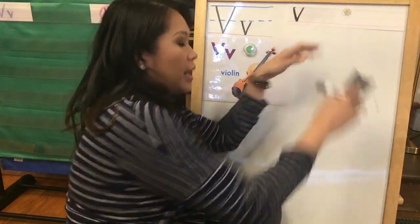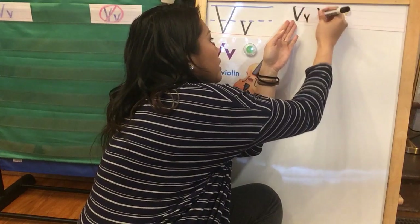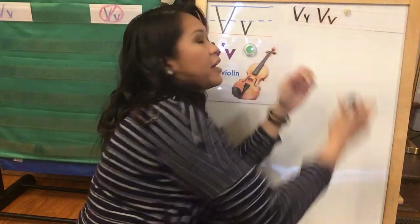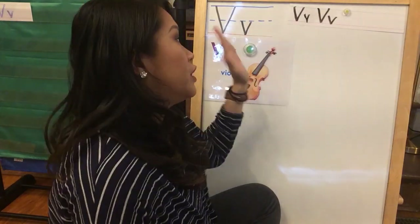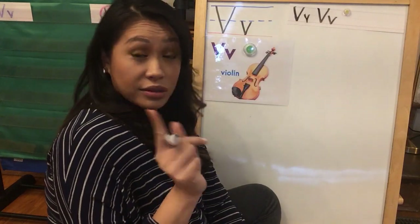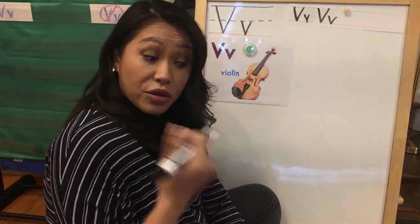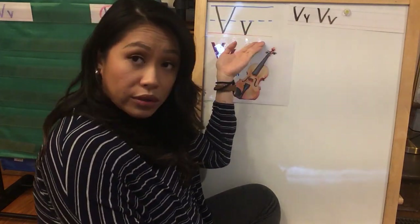I'm gonna do uppercase V, lowercase V, uppercase V, lowercase V, kind of like a pattern. It's up to you if you want to do it like a pattern, or if you want to do all capital first and then all lowercase. But remember, pay attention to those lines, because you want to make sure that your reader knows if you're writing a capital V or a lowercase V.